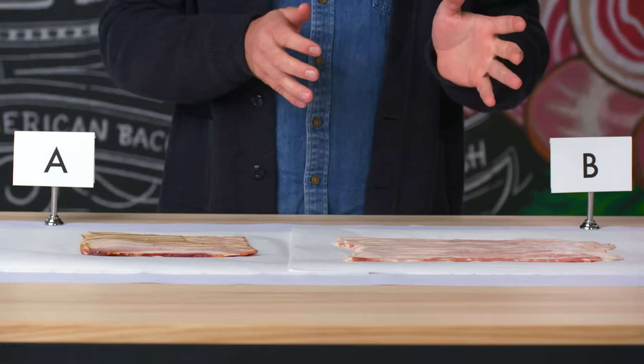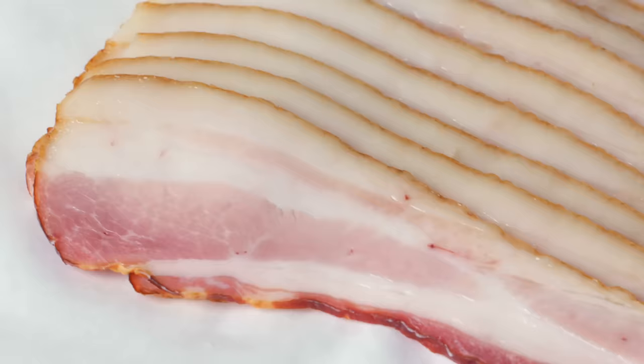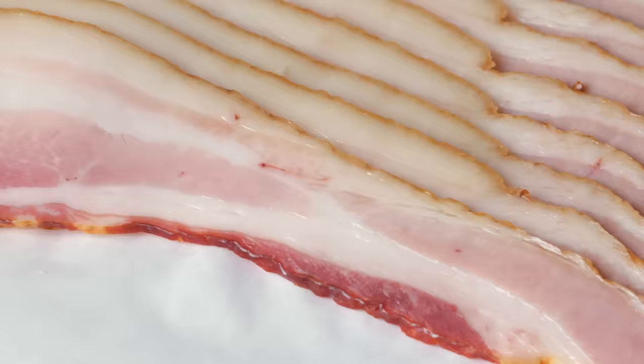When you receive your bellies, there are two ways to start bacon production. When you dry cure it, you take very simple ingredients — salt, nitrate, a little bit of sugar — and put that directly onto the pork. It takes about a week under cure until the salt and nitrate penetrate inside of it, and it makes a much more consistent bacon.